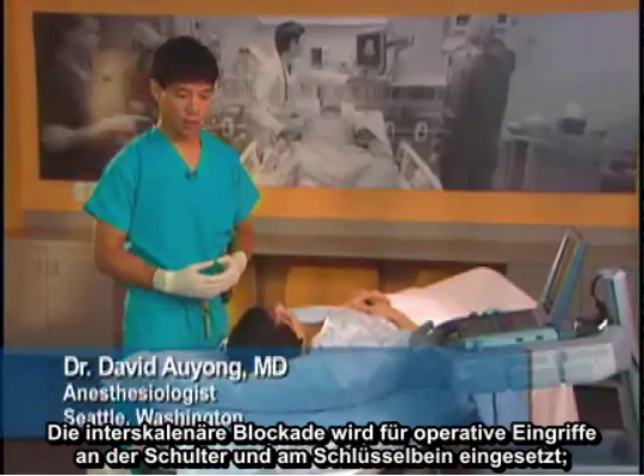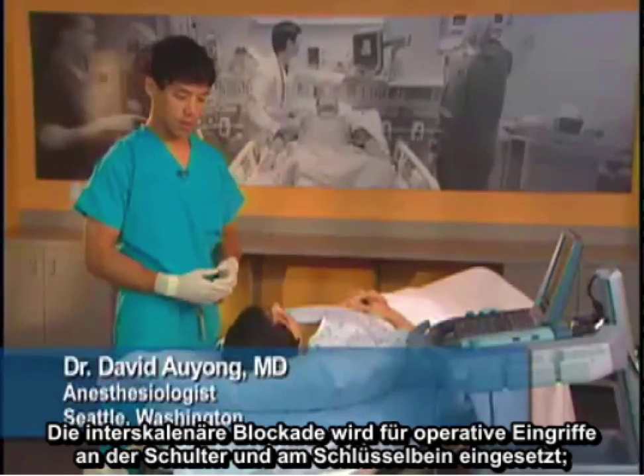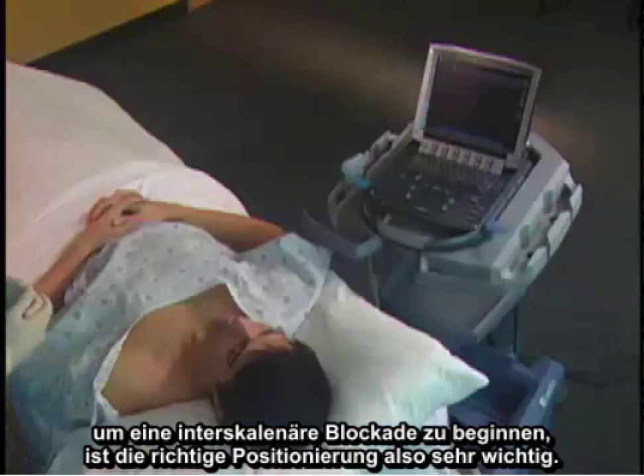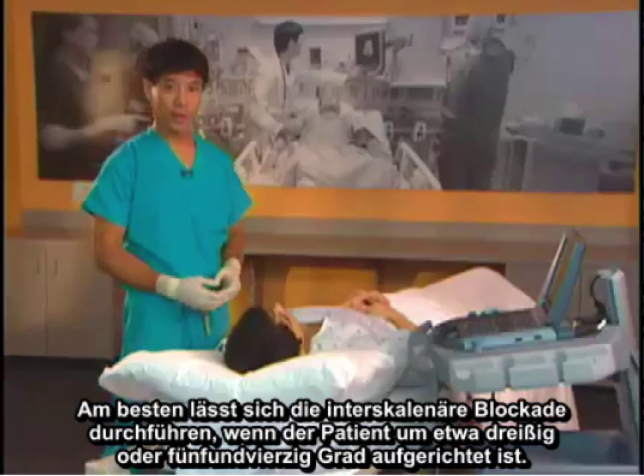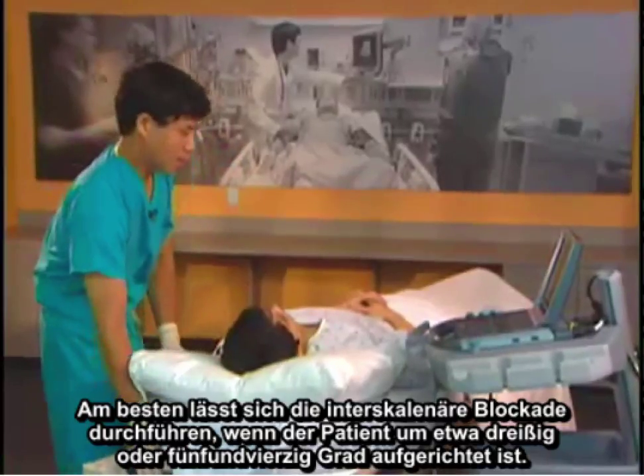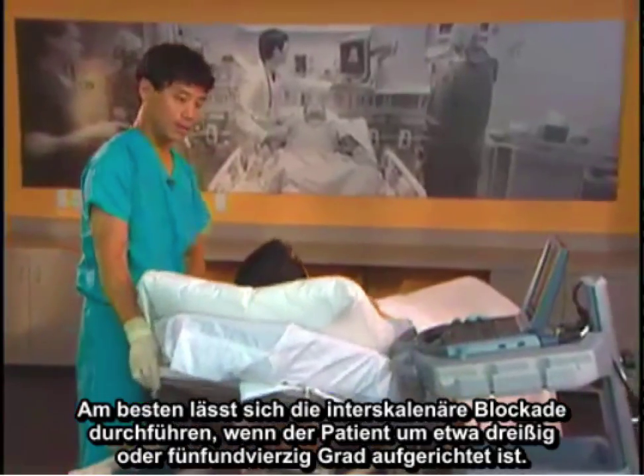The interscalene block is used for shoulder surgery and clavicle surgery. To start the interscalene block, proper positioning is very important. The best way to perform the interscalene block is to have the patient sitting up about 30 to 45 degrees.